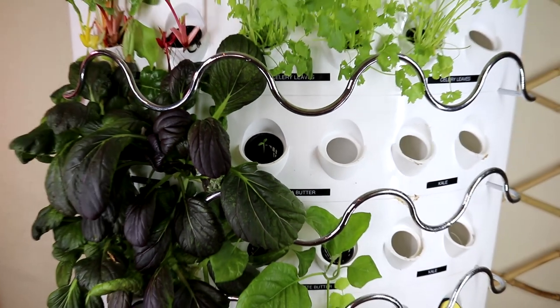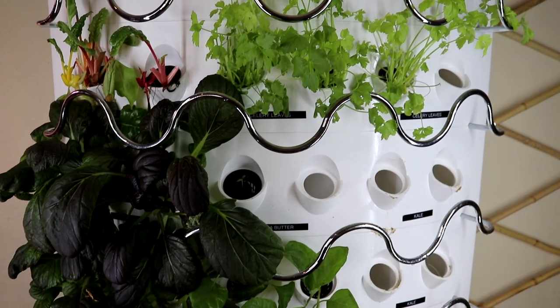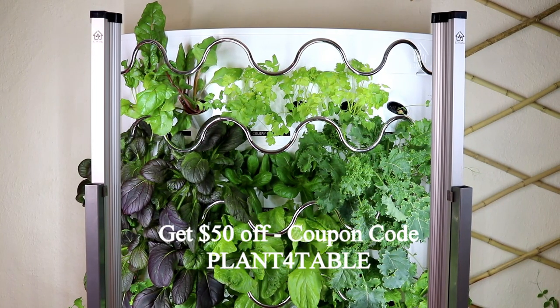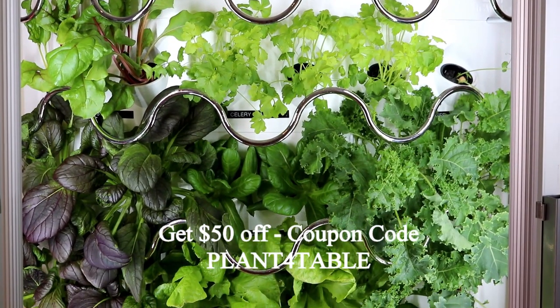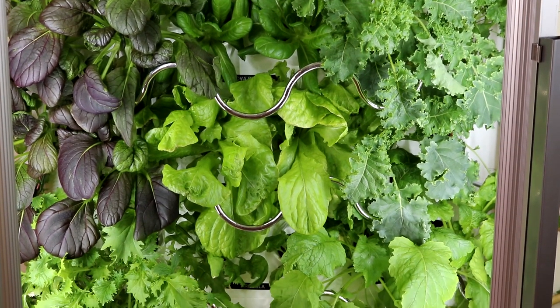I grew a lot of kale, tad soy, celery leaves, and other greens like lettuce. I harvested them many times and was very happy with the result. I did another video about this system for the 10-week update — please check it out in the description box below for the link.